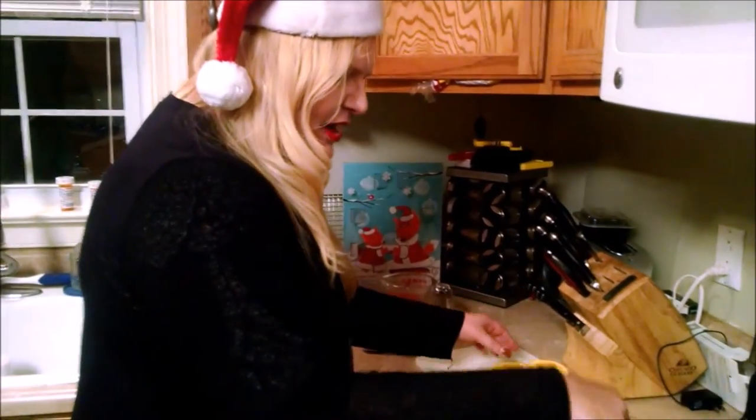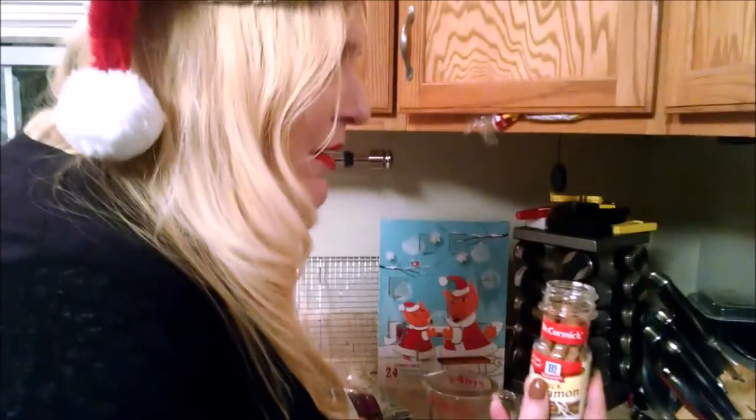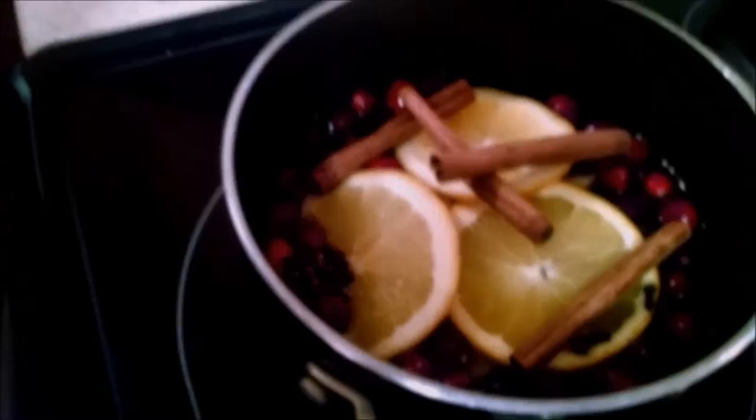Now I'm just going to place the orange slices into the saucepan. Look how pretty that is! You could use a larger pan if you wanted to. Now we take four sticks of cinnamon — one, two, three, and four. Look how pretty that is; it already looks like Christmas! Just let it simmer on a low heat.